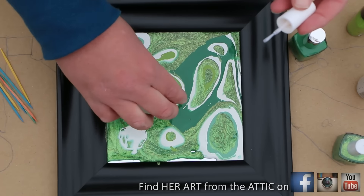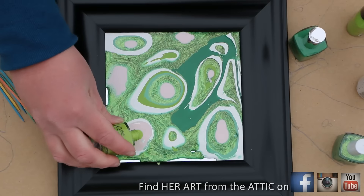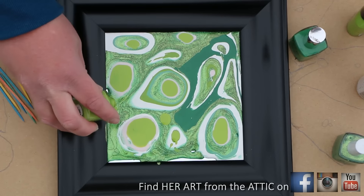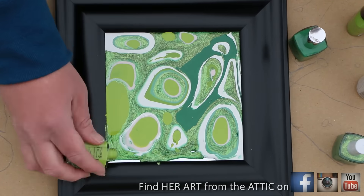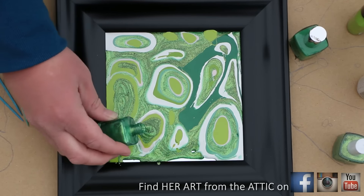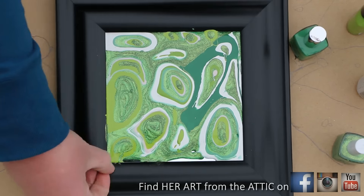Some malachite — in fact I would say most malachite — is pure green colors without a lot of white. I have seen some malachite with white, so I wanted to incorporate that into my painting because I think it just makes the green pop out a little bit more. This painting I just wanted to be inspired by malachite, not necessarily an exact replication. I am referencing a photo right now — I just typed malachite on the internet.